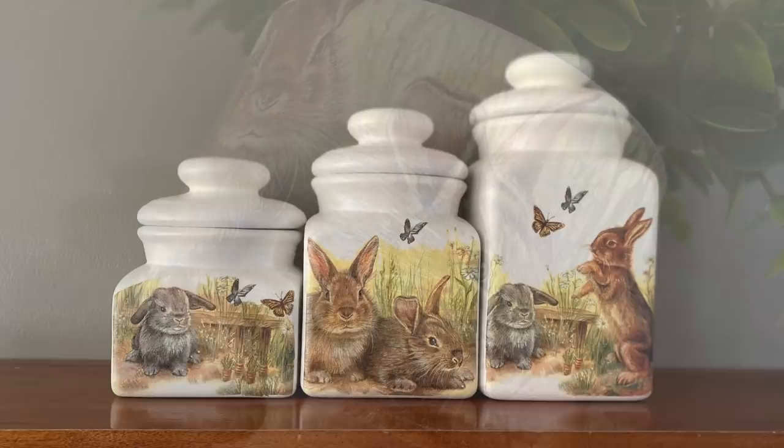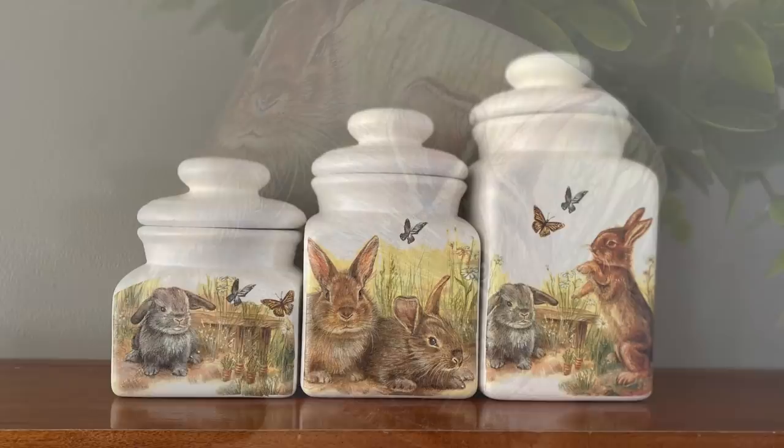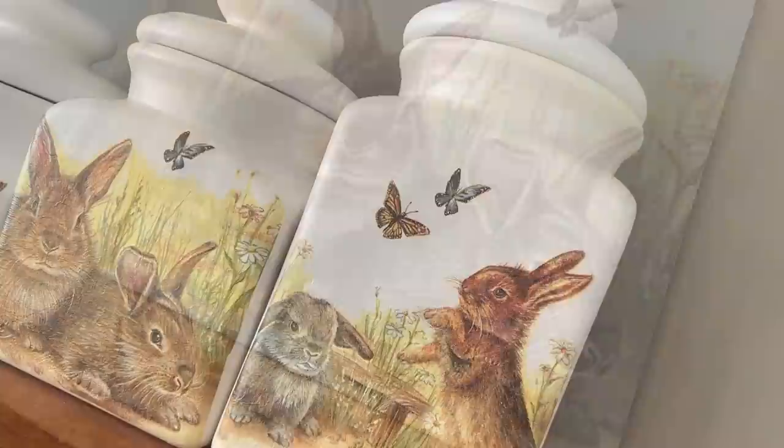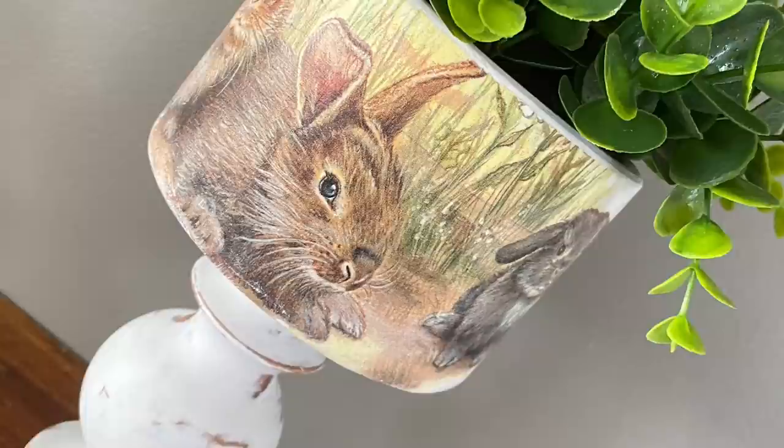Well, that's it for this video, folks. Let me know in the comments down below what you think of these Easter spring DIYs. If you liked it, please give me the big thumbs up. And if you haven't had a chance to subscribe to my channel and you like what you've seen, please hit that subscribe button. Until next time, folks — you have yourself a wonderful day.